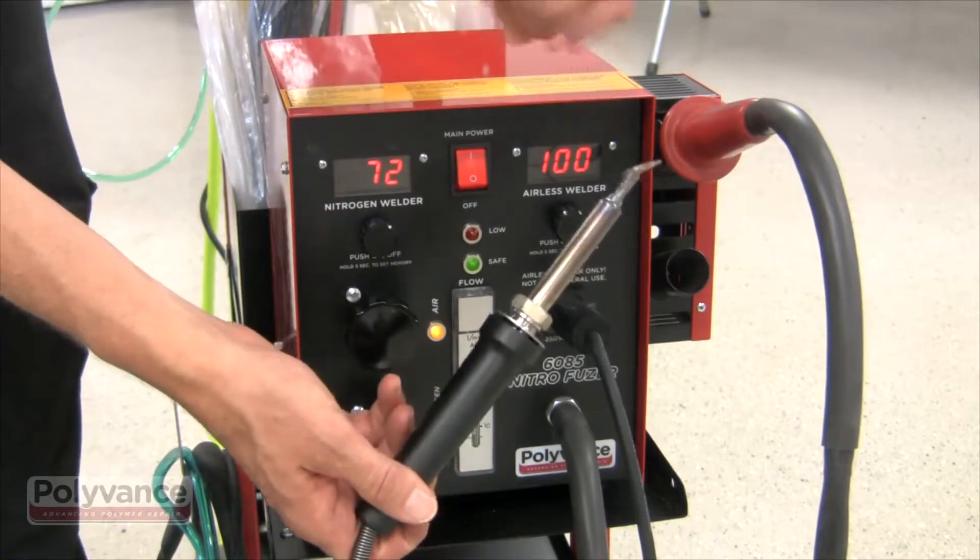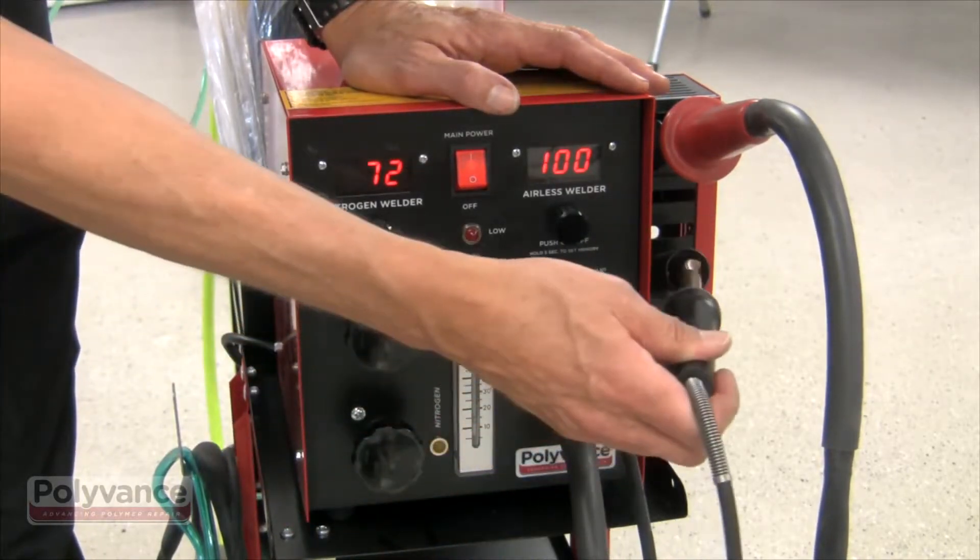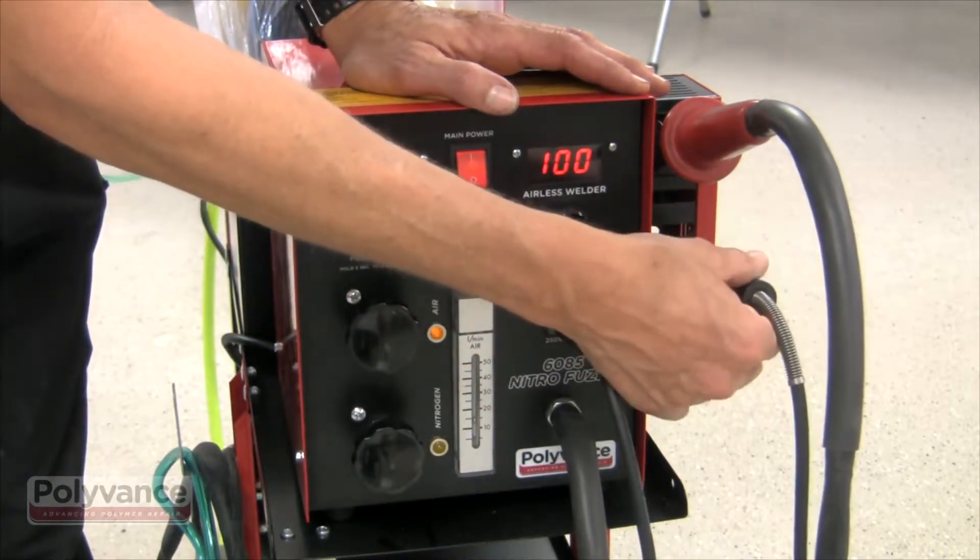And of course it's got the integrated airless plastic welder, which allows you to weld the thermoset urethanes, or the yellow plastic.